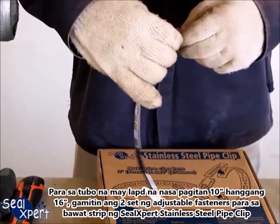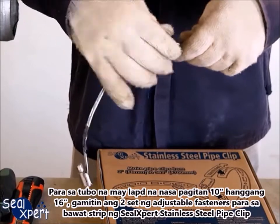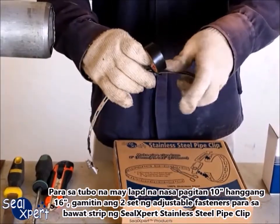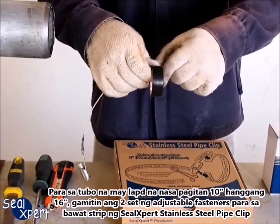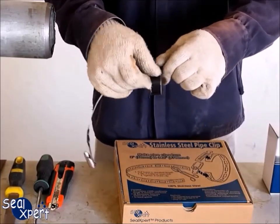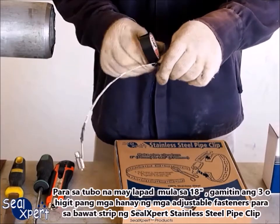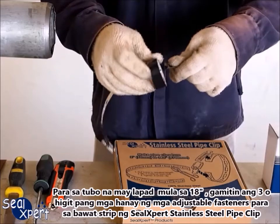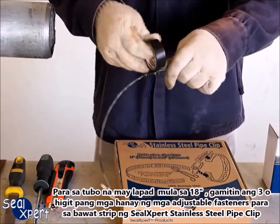For pipe diameter between 10 inches to 16 inches, use 2 sets of adjustable fasteners for each strip of SEAL EXPERT STAINLESS STEEL PIPE CLIP. For pipe diameter from 18 inches, use 3 or more sets of adjustable fasteners for each strip of SEAL EXPERT STAINLESS STEEL PIPE CLIP.